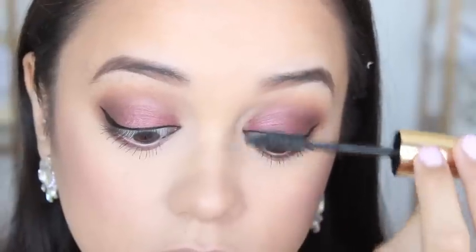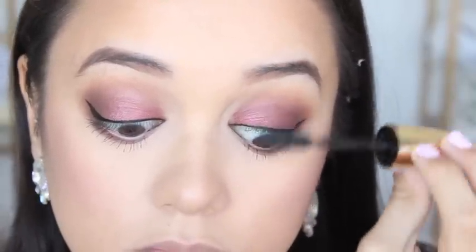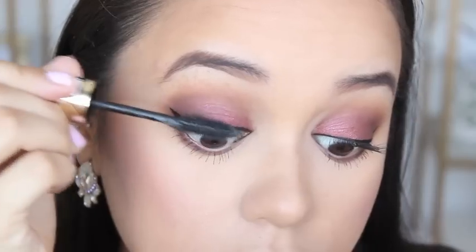After this step I am going to apply some Red Cherry Wispy Lashes, but unfortunately I was completely out of frame as I was doing so, so that portion of footage won't be included.